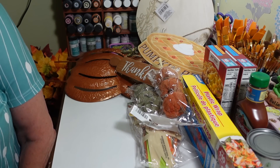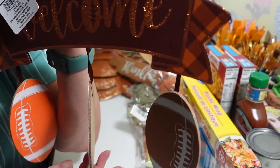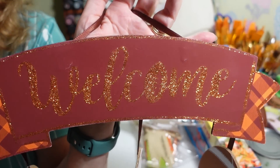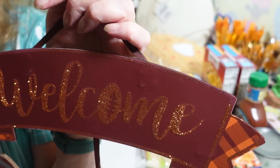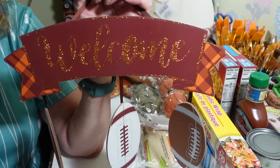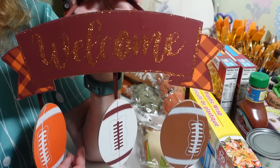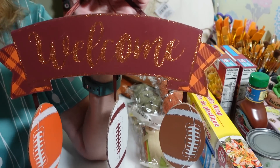My husband picked out a football season sign — it has all these footballs on it and says 'welcome' on top with a little glitter. Football season is coming and he wants it by his chair. I'm sure all the Christmas stuff will be coming out soon — some stores already have a few things out, but I'm not ready for all that glitter just yet, though I can't wait to see what they have in the Plus section.